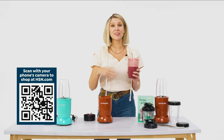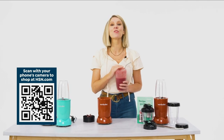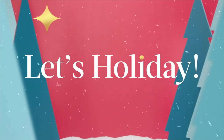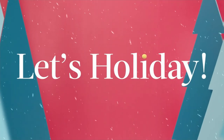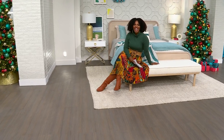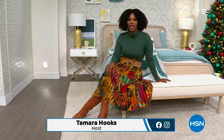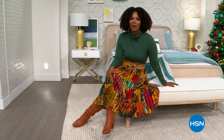You can shop now by scanning the QR code on your screen or go to hsn.com for the full presentation. You're watching HSN. I'm your host Tamara Hooks, and we've got gifts under $50 for the next couple of hours.